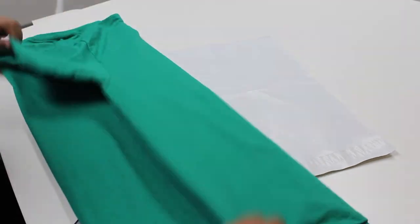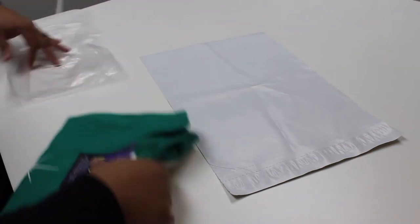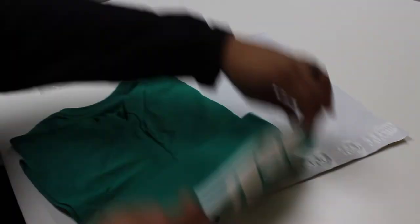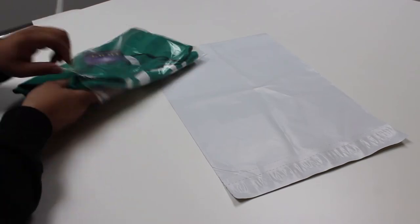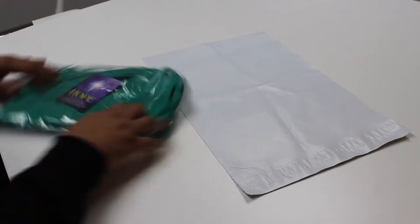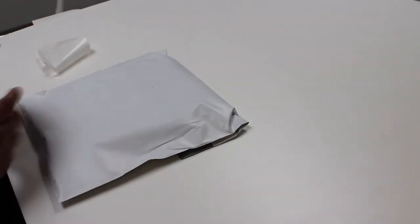Let me show you how we send our custom shirts and mail them out. After we fold them, we use a clear poly bag that we also get from Uline, and then we put them in the bigger bag. They have different sizes, so you have to get the right size. Take the air out, peel the sticky part, put the label on it, and that's it.